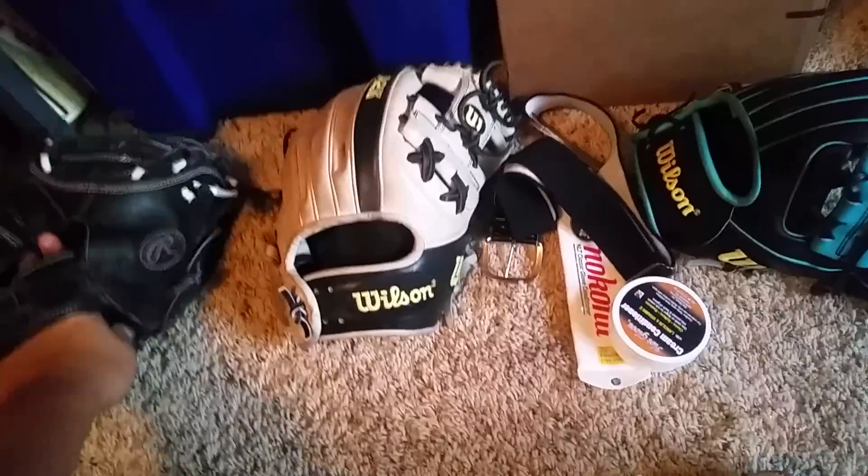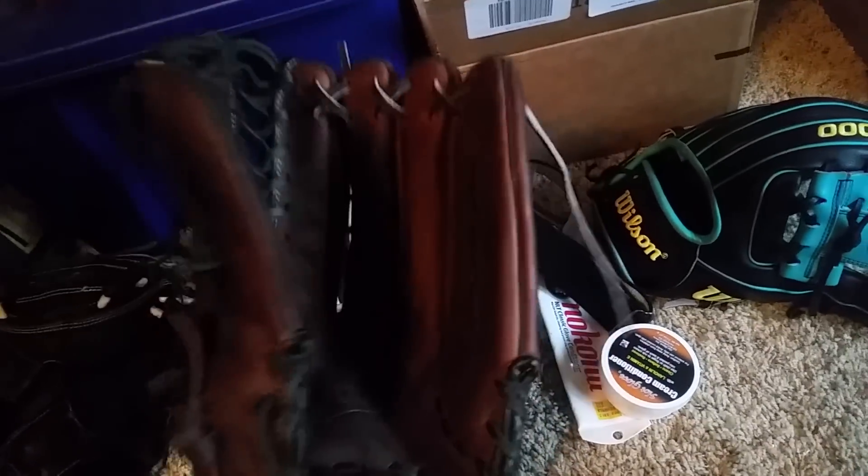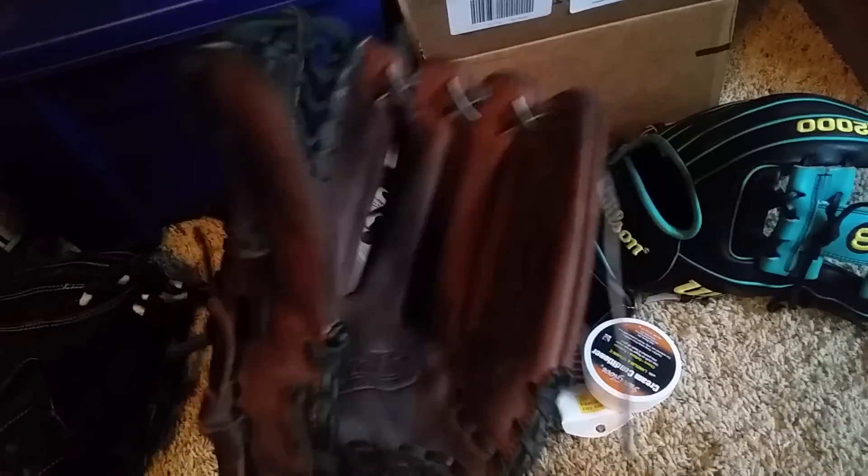For an outfield glove, how I would take care of it is put a softball in the pocket, or two to three baseballs, to help keep that big pocket. You know, just keep that going.